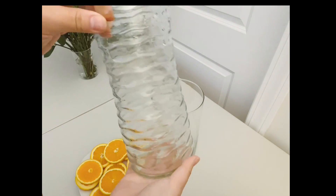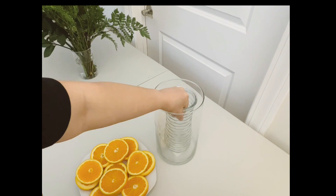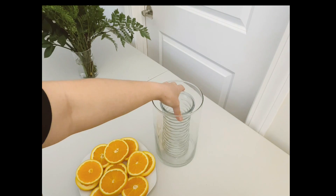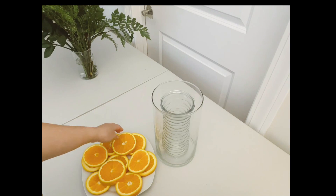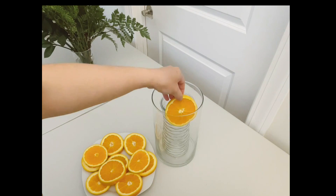Then I have this vase here that I'm going to put in the middle to help me place the oranges around. You're going to place the inner vase — something smaller and of similar height — and then slide your oranges in between the two vases.